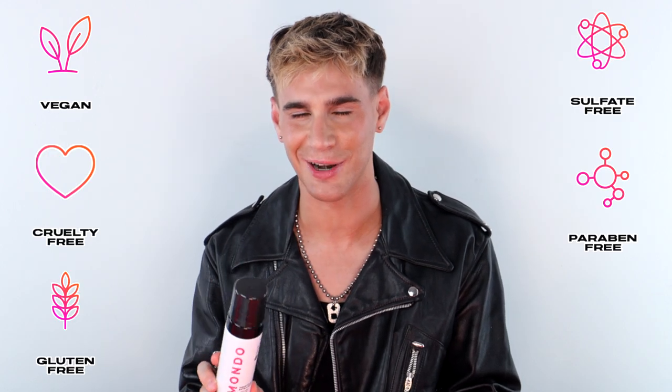For best results, use this product with the rest of our WaveTech family of products. And of course this product is vegan, cruelty free, gluten free, sulfate free, paraben free, and hairdresser tested. This is WaveTech Wave Foam Extra Hold.